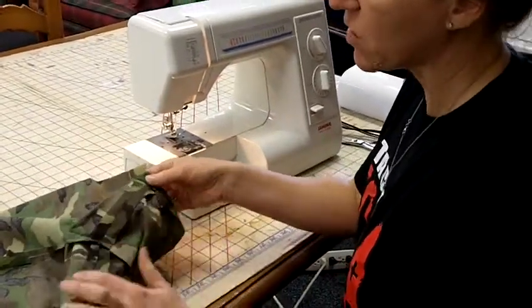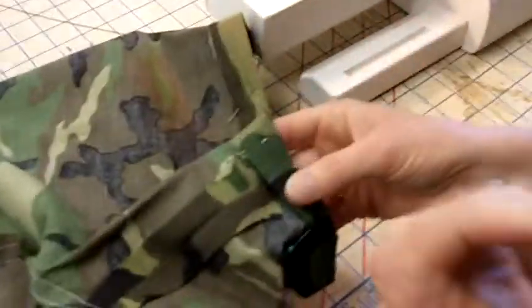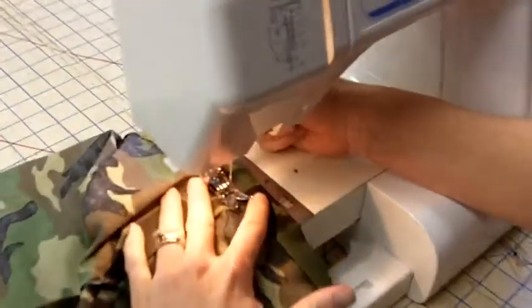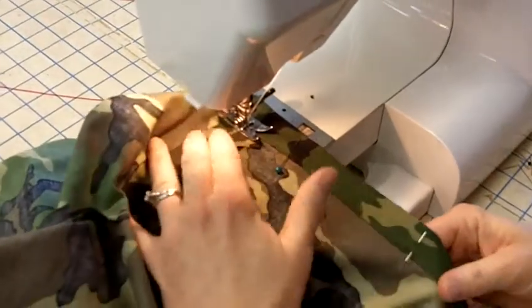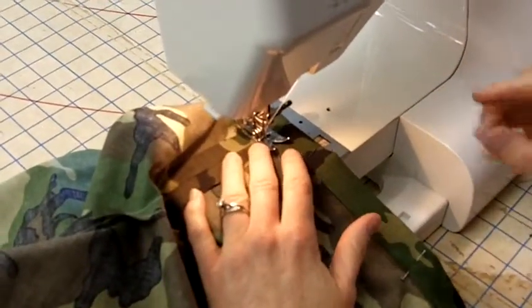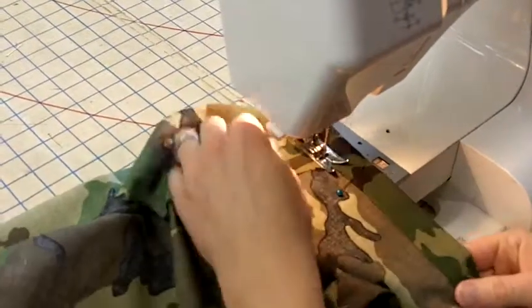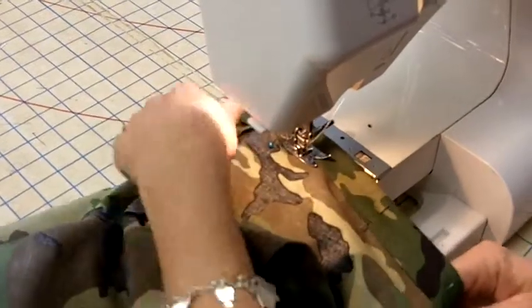Now we're ready to sew this hem, and I like to start at the inner leg right here, so if the backstitch looks a little bit sloppy, it isn't as noticeable. You're just going to put your needle down right there along the edge, just like the waistband. The only thing different with the hem and the waistband is you're not going to leave an opening, unless you want to put elastic at the bottom of it, but it's not in style right now.